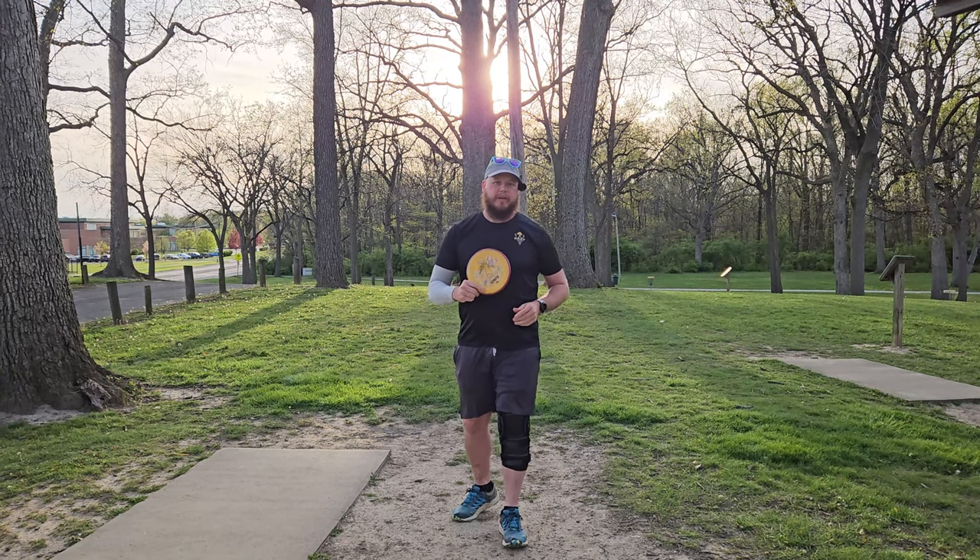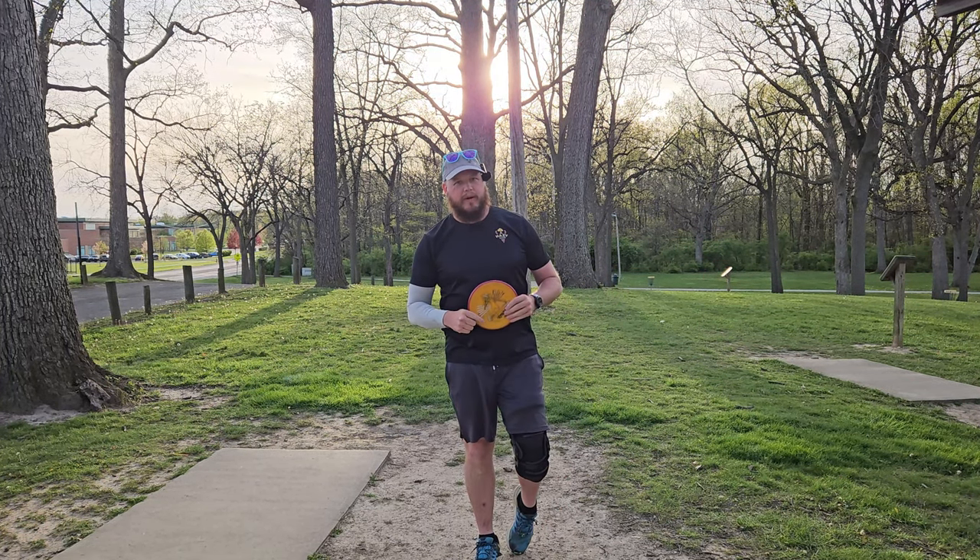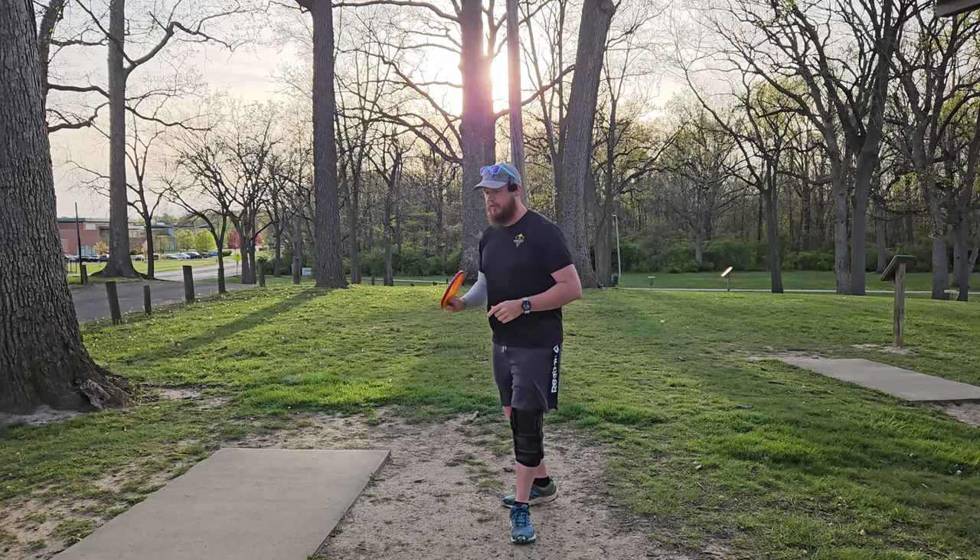Hey, welcome back to the channel. I've got a quick one for you here today. We are doing an Envy-only round up here at Huber Heights Park, so let's hop right into it.